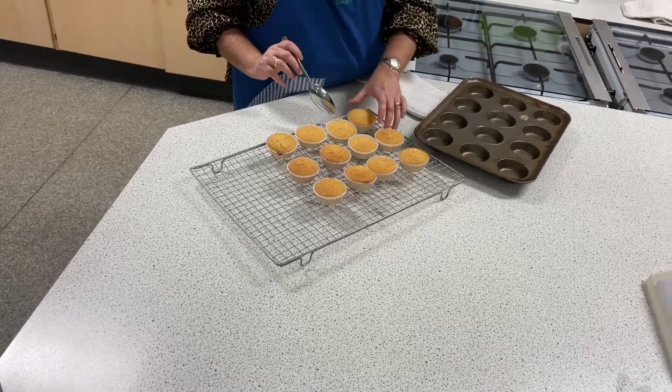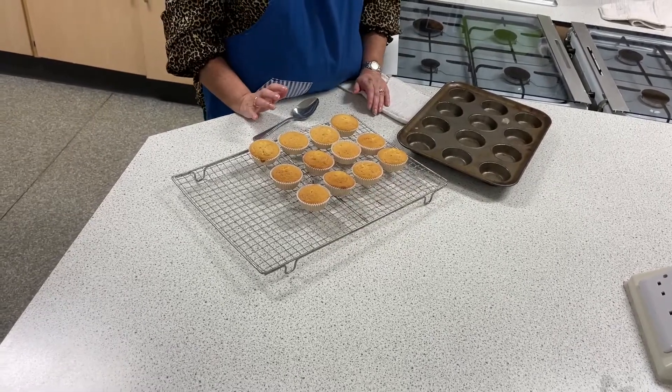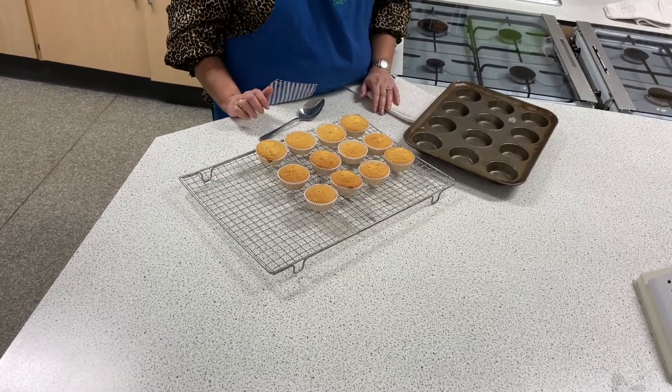As we only have one-hour lessons, we're going to label a freezer bag. When the cakes are cool, we'll put them in the freezer to decorate next lesson.